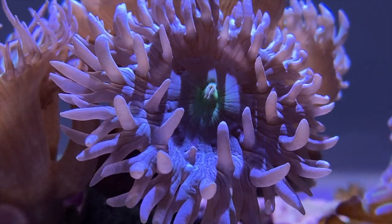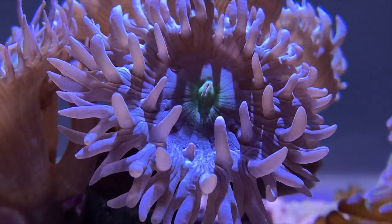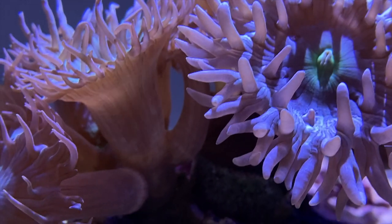Just a beautiful coral, guys. Now you can see how many heads have grown in here from when I initially put it in.